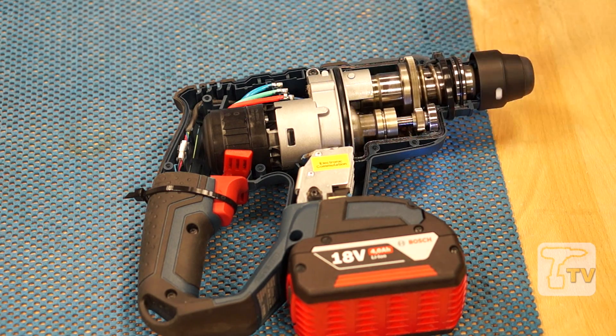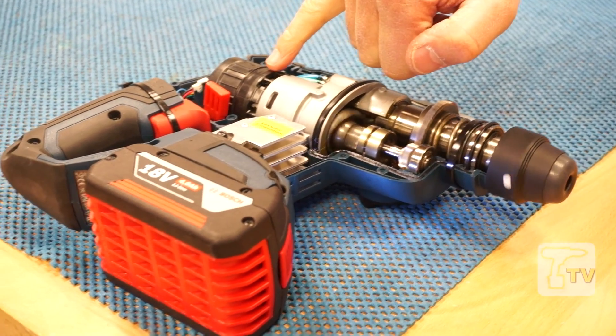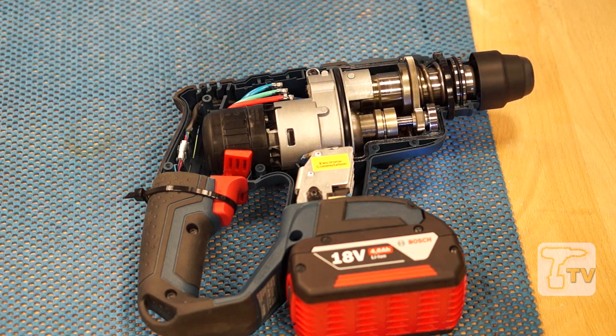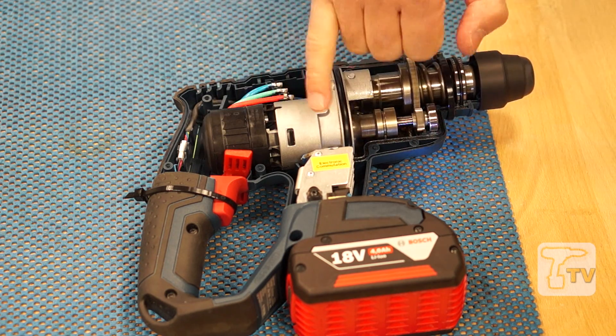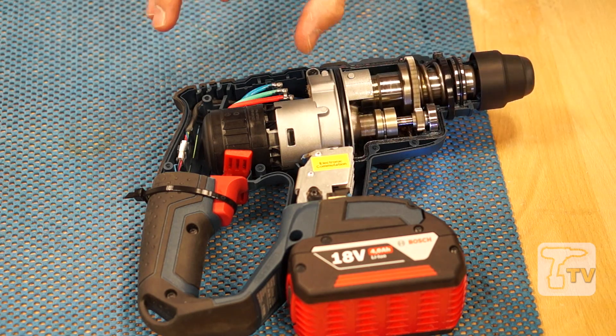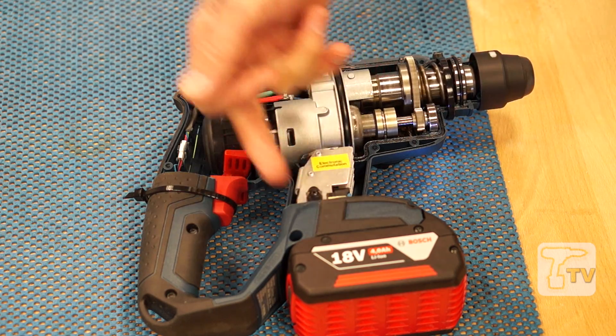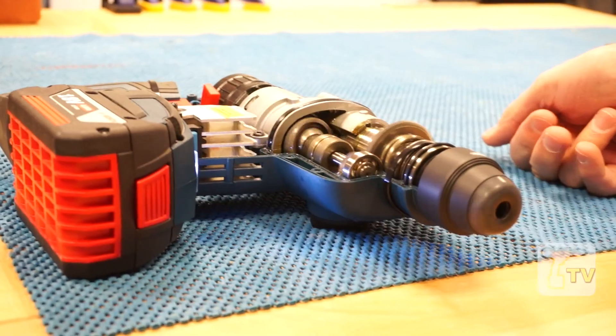Here we see the 18-volt hammer with the side off, and this is the electronically commutated motor. There are no brushes — some people refer to these as brushless motors. Without brushes the motor is about 90% efficient, so it's quite compact and more power efficient, meaning more of the energy from the battery is transferred into drilling holes.